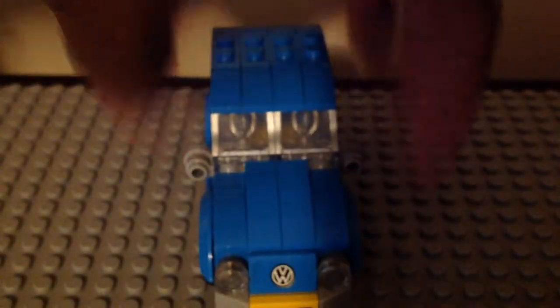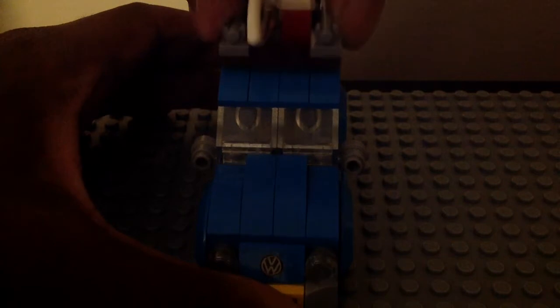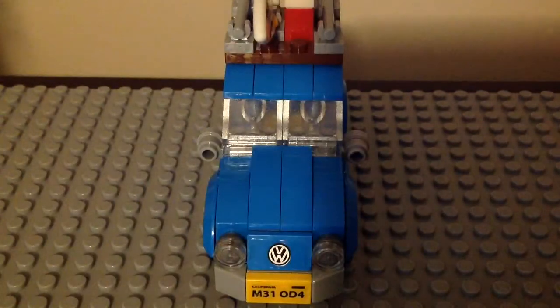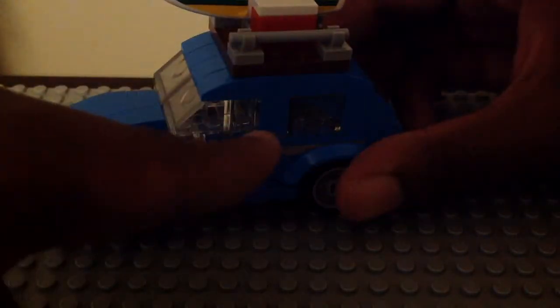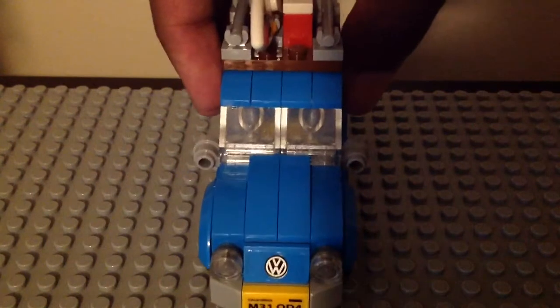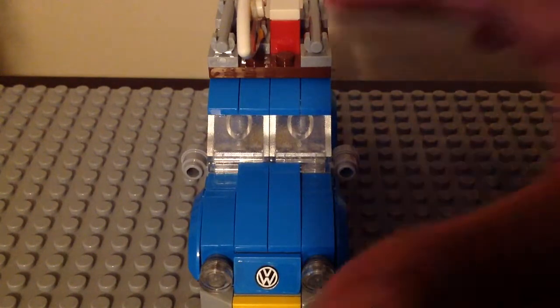Easy to put it back on just like that. Overall this is a good one — I really love this set and this is my first Creator set for the LEGO lineup. I like how they added the stickers like that Volkswagen logo and the license plates for the front and back. I like how they added stickers on both sides of the windows and this compartment on top with that surfboard and picnic basket.